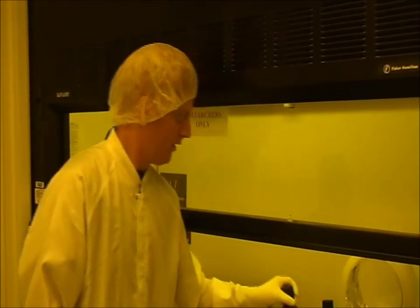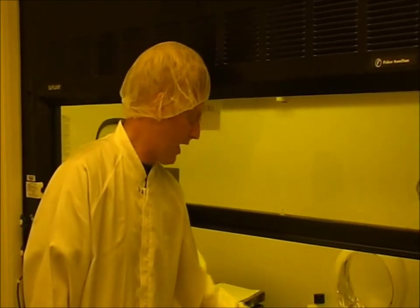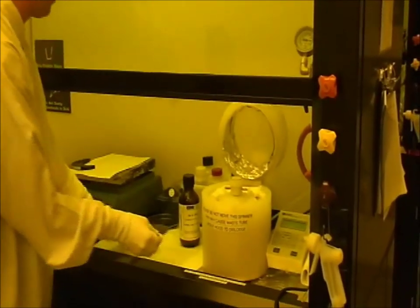First, I'm going to be making the control mold. We use SU8, which is a negative photoresist. We spin the photoresist onto the wafer, as so.